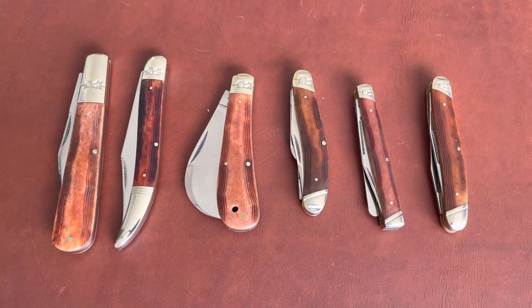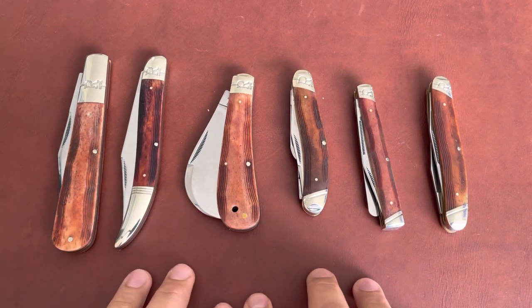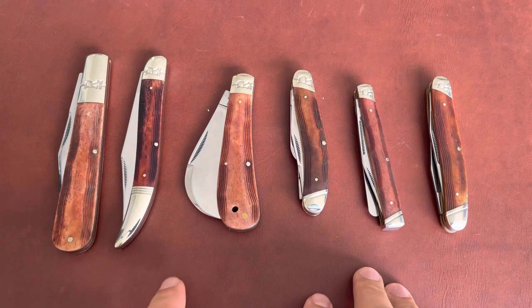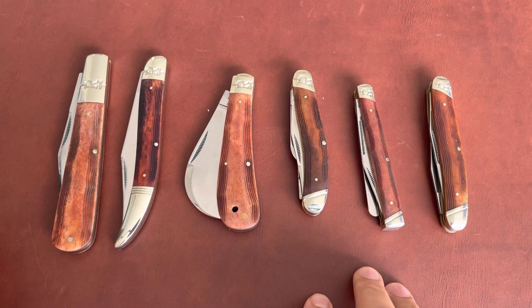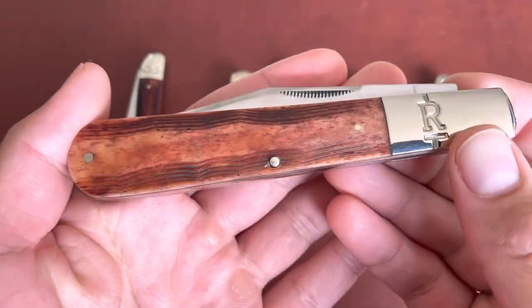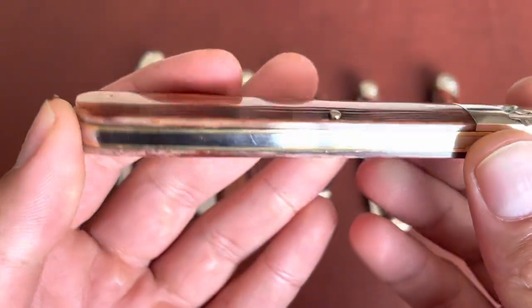Today I'm going to show you my favorite Rough Rider series. My favorite is the High Plains series. There are eight knives in the series and I only have six. I'm missing the cotton sampler and the trapper — eventually I'll get those, but so many knives and so little money. The thing I love most about this series is the brown bone; it just looks so beautiful on all the knives.